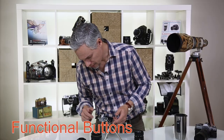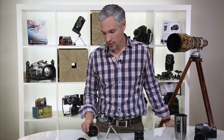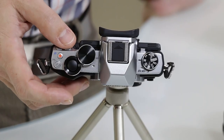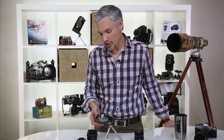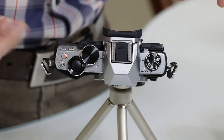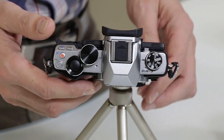There are also several function buttons — FN1 and FN2 — that can be programmed to do just about anything, which is super cool. I've set this camera up so those two buttons help me focus with manual lenses: one button activates focus peaking to highlight in-focus areas, and the other magnifies the image so you can see fine detail. You can also set one up for back-button focus. There's also the red circle for video recording and the playback button.